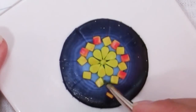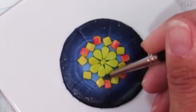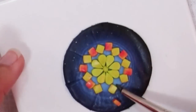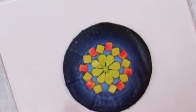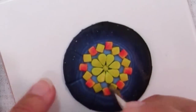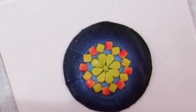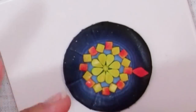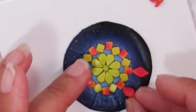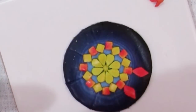A very light touch is called for here because these are clay and you can easily mash them up and totally ruin your shapes. Just the lightest of touches with your fingers and with the tools, because these are so small that any little marks or dents are going to look huge on the small piece.